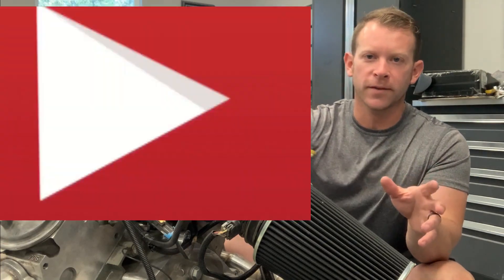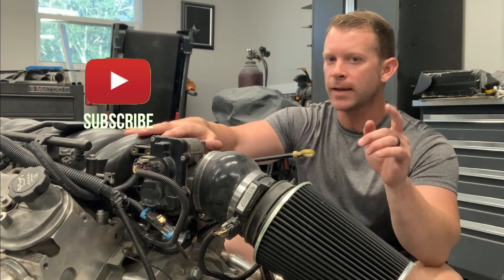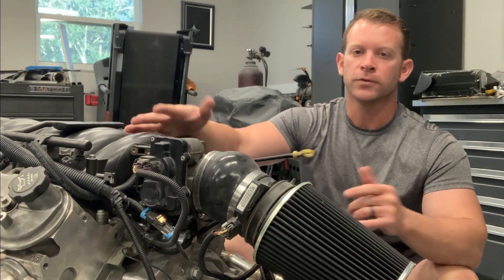I came out to the garage this morning ready to get the motor put back in the MR2, then I realized I should probably put the catch can on this motor before I do that. So today that's what we're going to do.